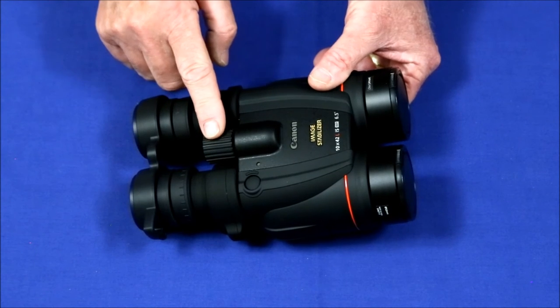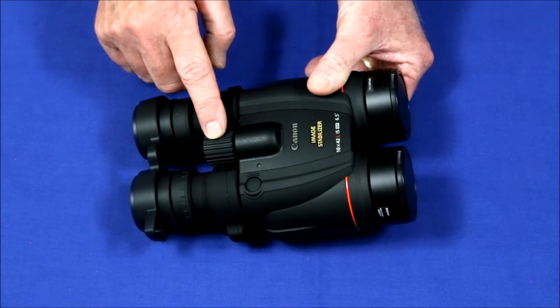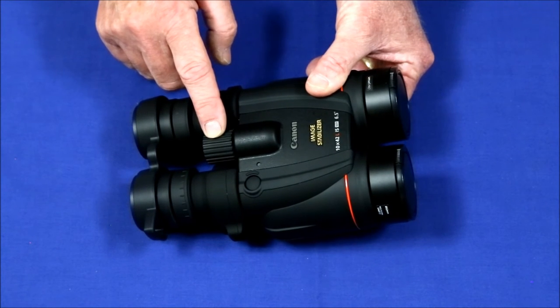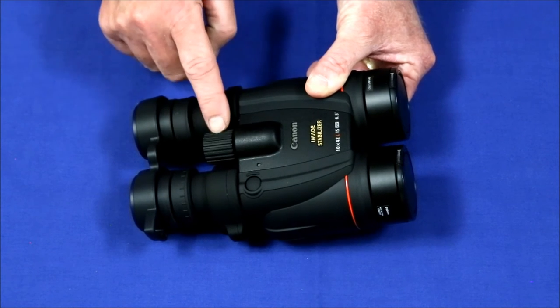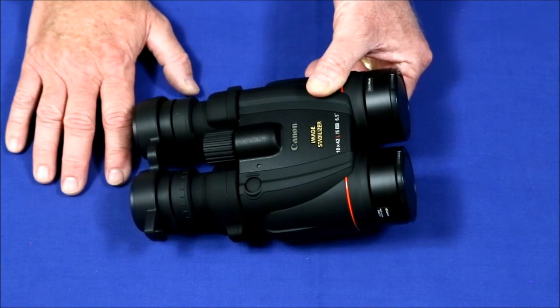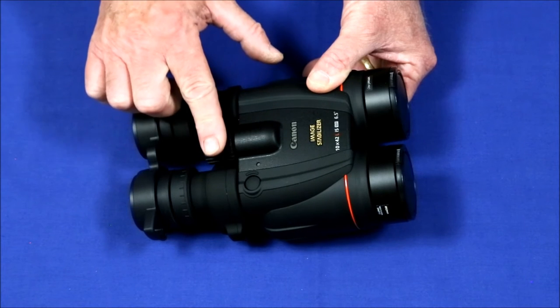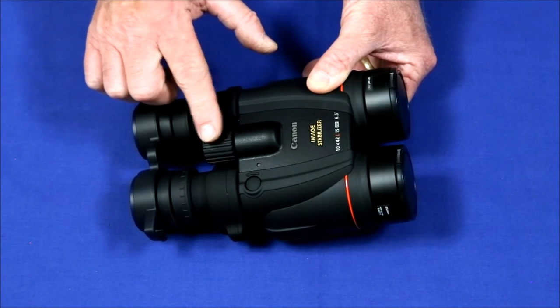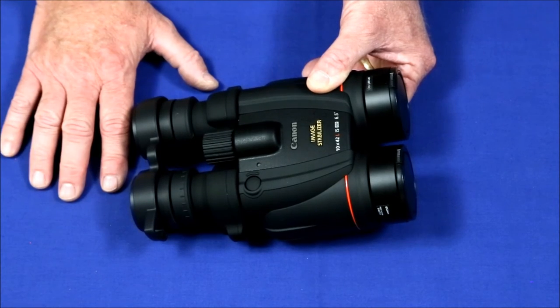Another complaint is that the focuser is very slow. Whereas most binoculars will go from close focus to infinity with just one motion, this one takes about seven turns. That can be a problem if you're trying to follow something that's moving around a lot. On the other hand, this allows you to zero in on a really sharp focus, so for me this isn't such a bad deal.